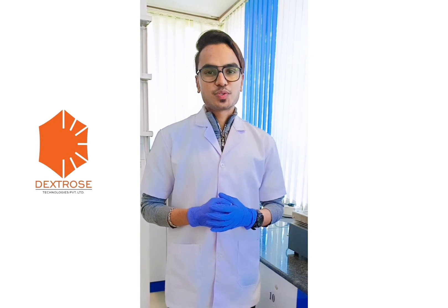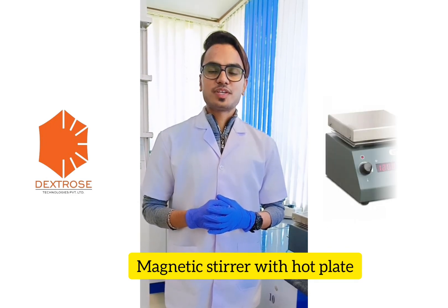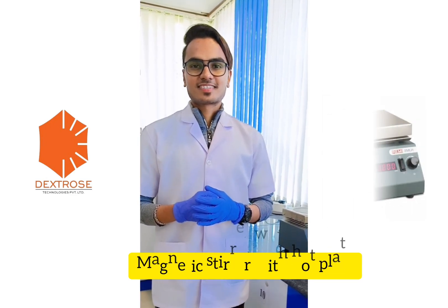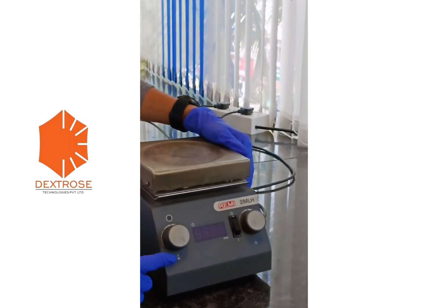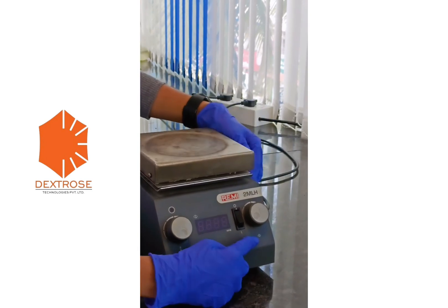Hello everyone. Today we are going to see how to operate a magnetic stirrer with hot plate. This is how the equipment looks — it consists of a temperature knob to adjust the temperature and a speed knob to adjust the RPM.